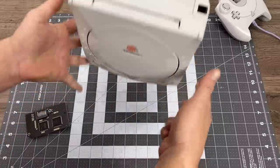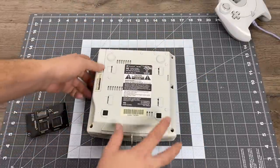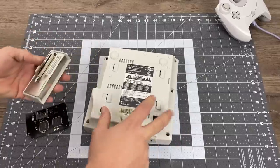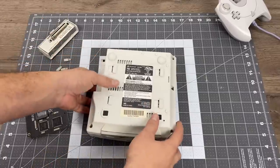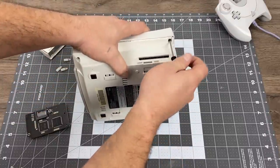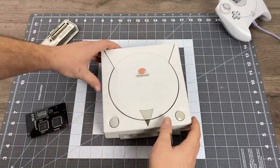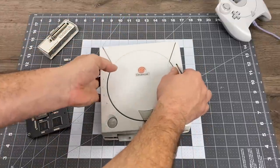The installation of the GD EMU is very simple. All you're going to need is a Phillips head screwdriver — I recommend using something bigger than I have here. There are three screws visible on the bottom of the Dreamcast, and when we remove the modem we'll find the last screw. Remove these screws and once all four are taken out we can pop the top right off of the Dreamcast.